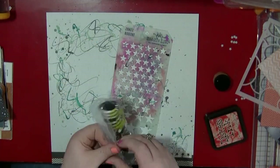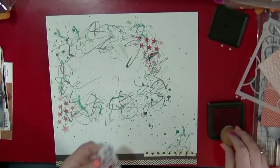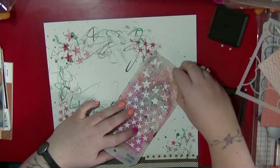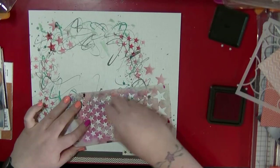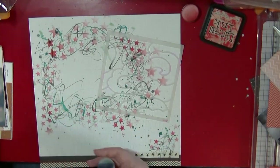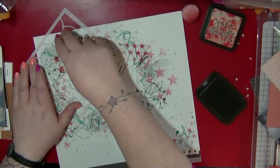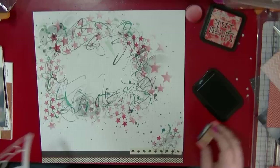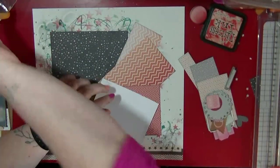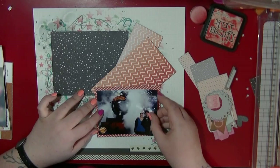I'm going to use this star stencil, which is one of my favorites — it's a Tim Holtz one. I'm going to use Barn Door ink because I'll be layering the whole layout on red paper, and I want to bring out the red of the front of the train in the photo too. I also found a Stampin' Up stencil while tidying which I need to use, and a Japanese clouds one. I ended up trying to ink over it rather than misting, which didn't give quite the effect I wanted, but it just added more squiggles to the background, which I'm okay with.